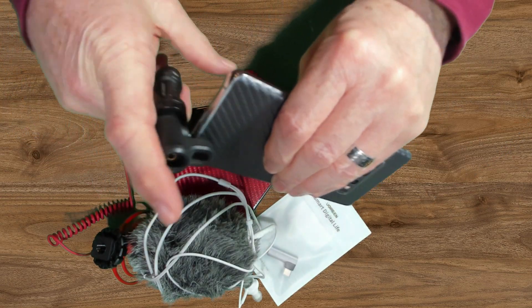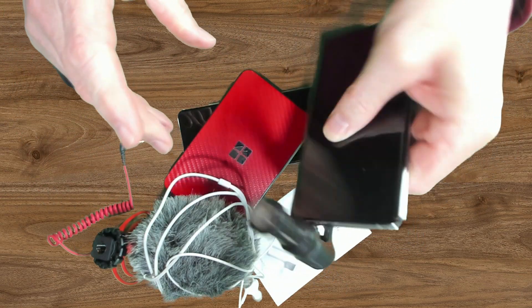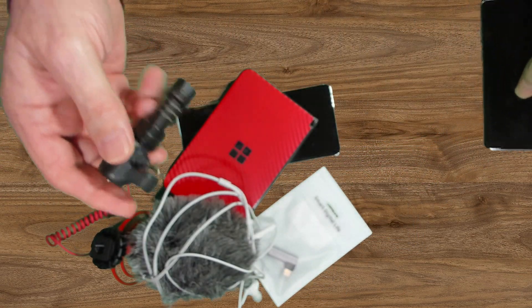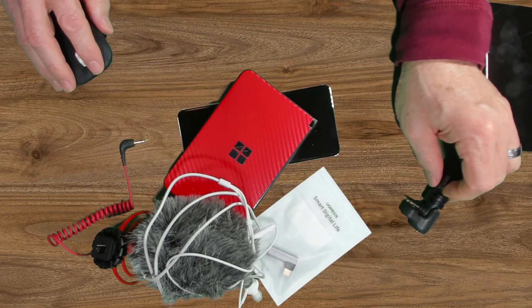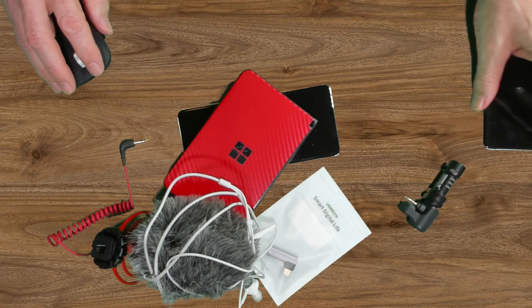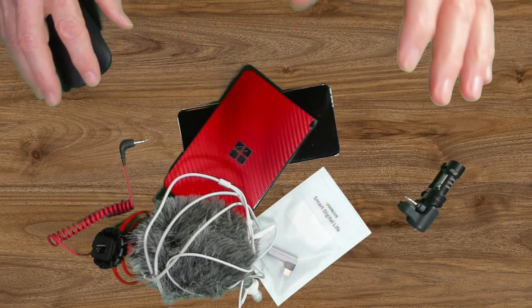Just in case you still have one of these, this is how you can connect it. It is secure. And you saw on the back of this VideoMic Me another 3.5 millimeter connector so that you can hook up a headset. Pretty sweet overall.